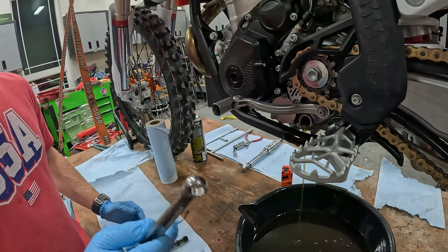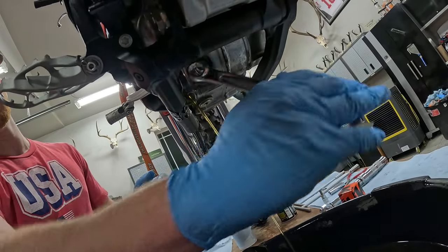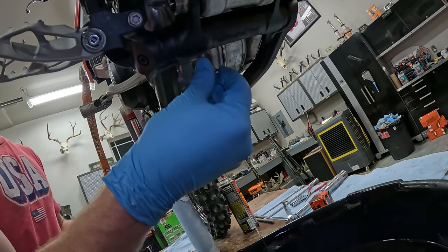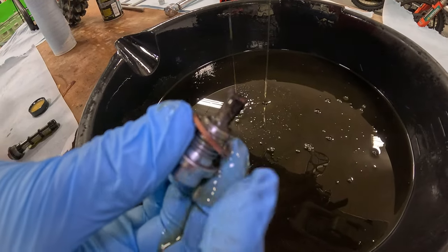Next you're going to take your 13 millimeter wrench and put it on this back here — this is the other drain bolt. Go ahead and pull this out. This one also has a magnet on it, so you can expect to see a little bit of fiber, a little bit of metal build up, especially if it's your first ride.